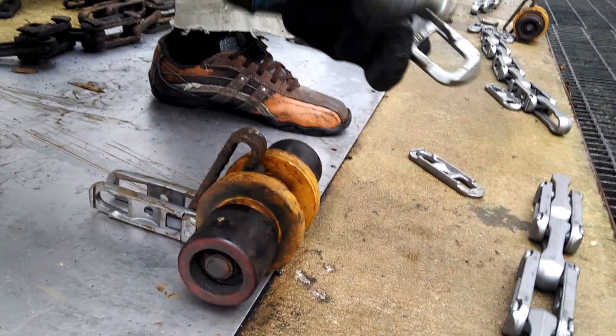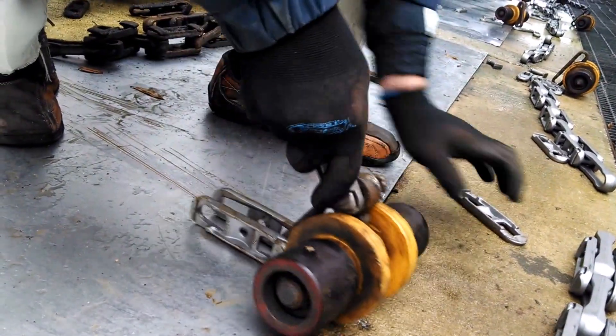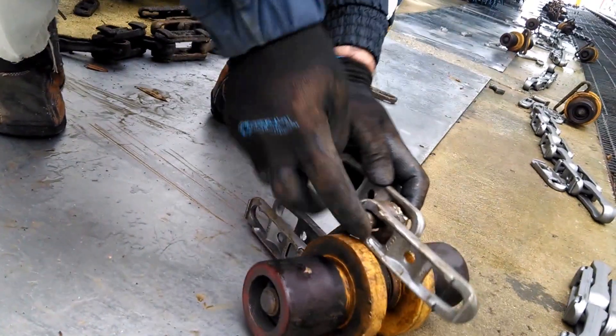Is that always easy? There's two links. Put the dog bone in between. Put it through the link in the roller. Put the other link on the other side of the roller. Twist and just hold. Sometimes easy, sometimes not.